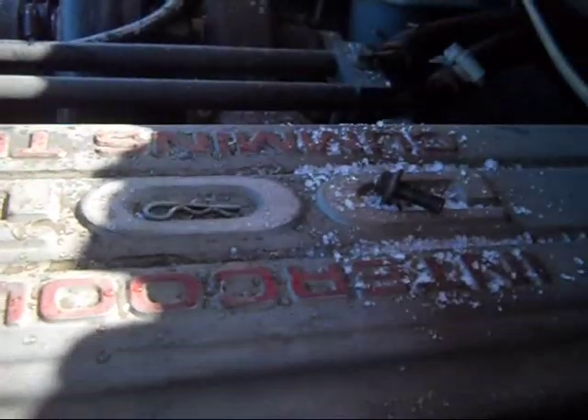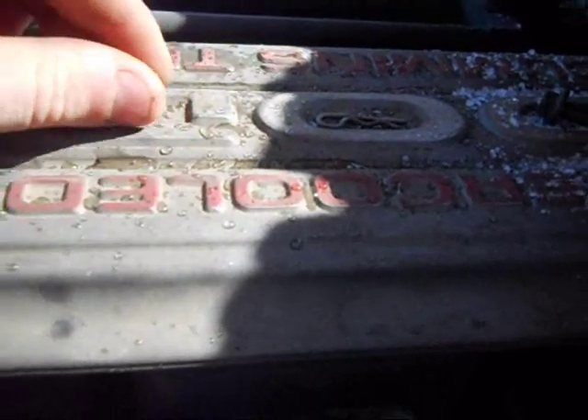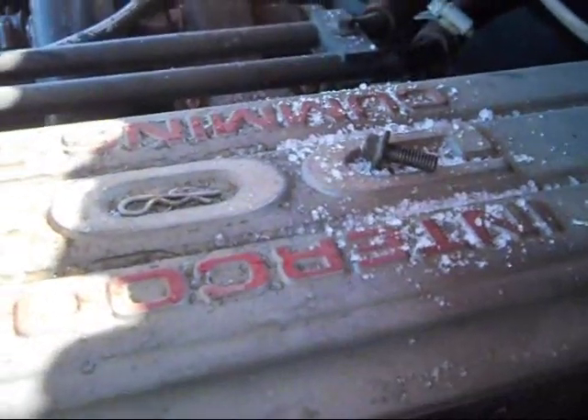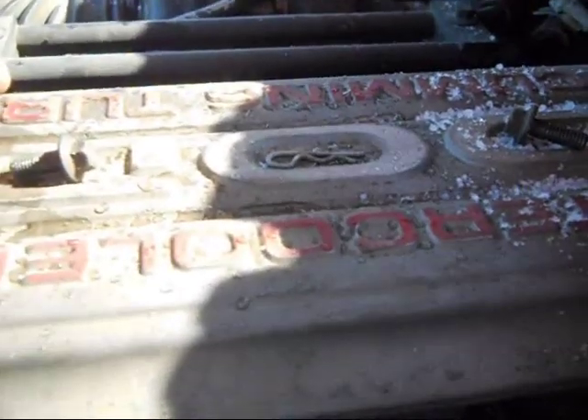I'd just like to mention that the Dodge Ram valve cover plate makes a really good place to put your little bolts and stuff so they don't roll off, even when you're shaking around the truck and whatnot.